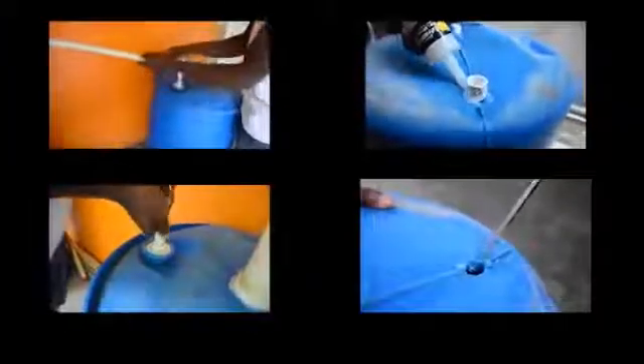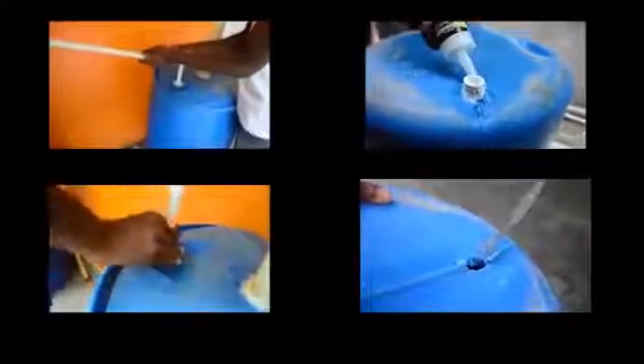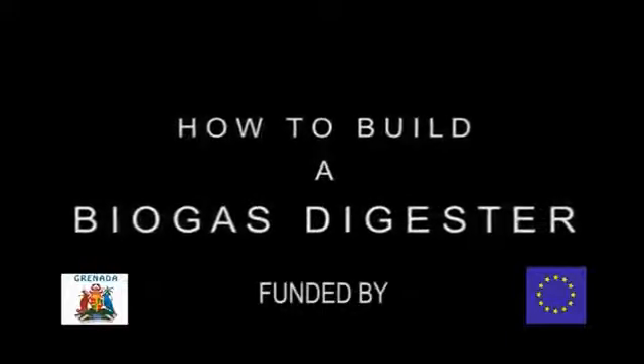This concludes our demonstration on how to build a biogas digester. This project was funded by the government of Canada and the European Union.